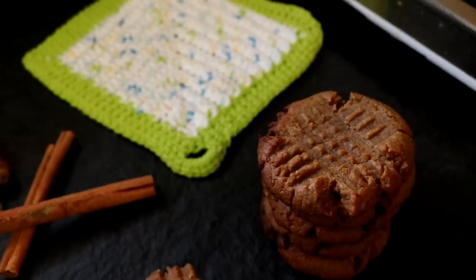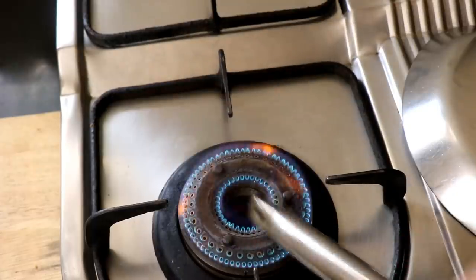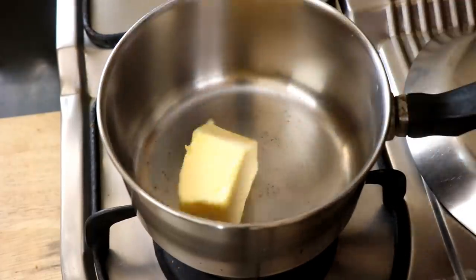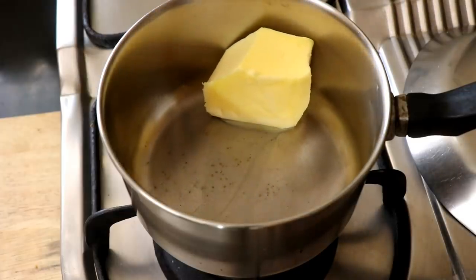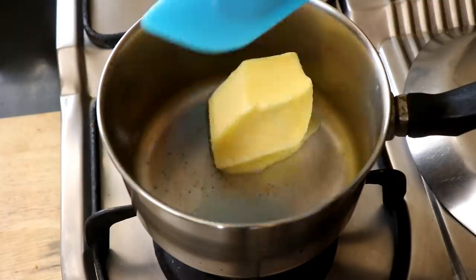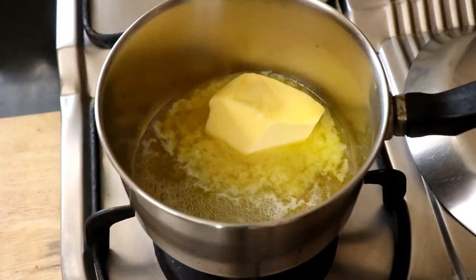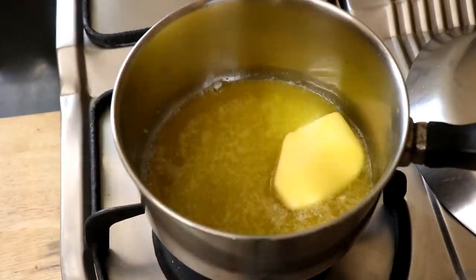A couple of episodes ago we made some peanut butter cookies — click the i button and make those because we're going to need them for this recipe. So the first thing we're going to do is make some brown butter. Get a saucepan on the stove and put in about 75 grams of salted butter — you can also use unsalted, no problem. Let the butter cook; it's going to melt down and the milk solids are going to separate and then start to brown.